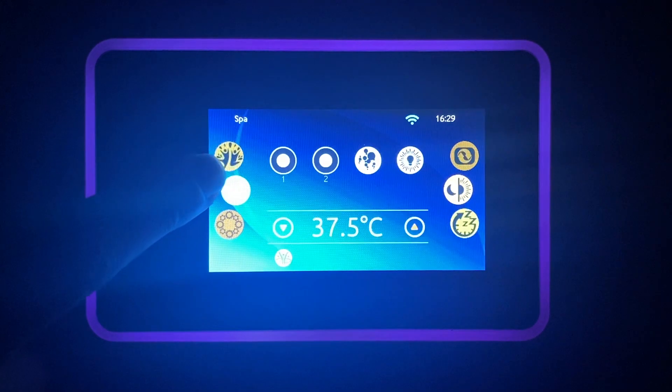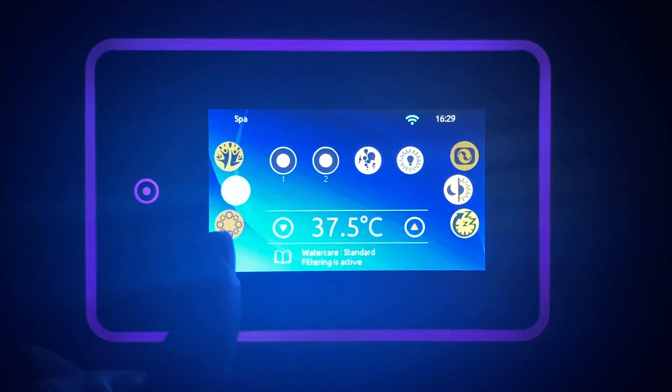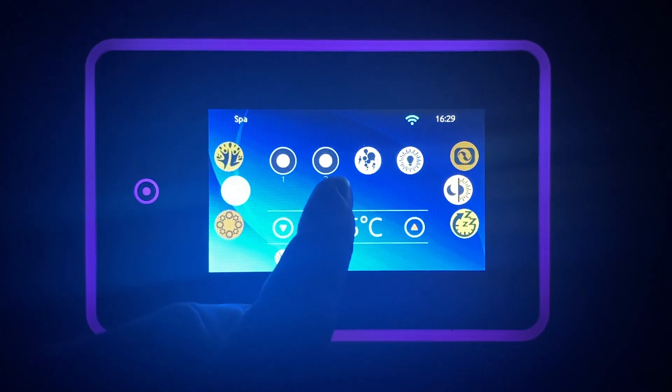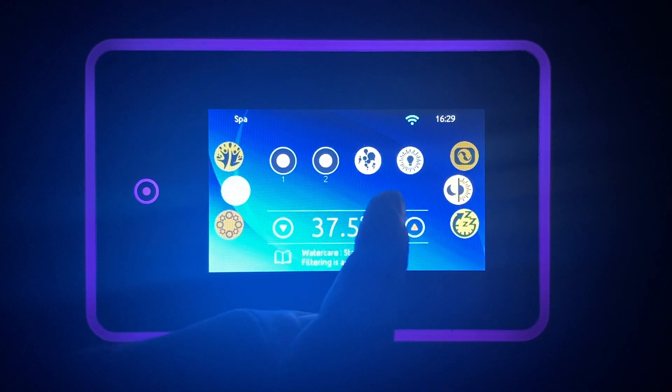Back on the home screen, to control the spa you have four main icons. These are for pump one, pump two, the Hydroflex system, and lights.